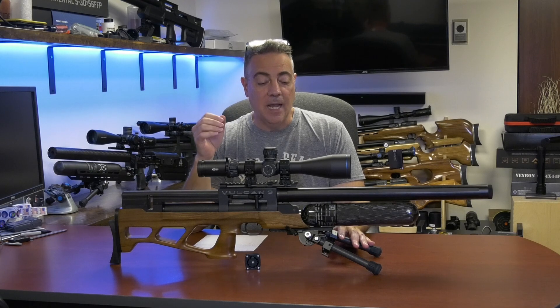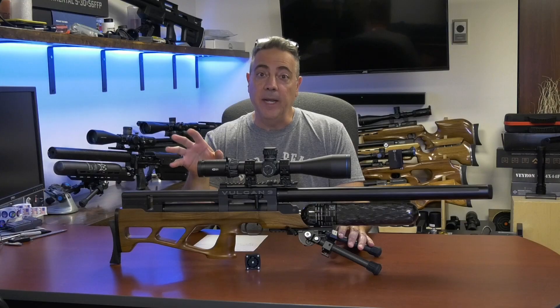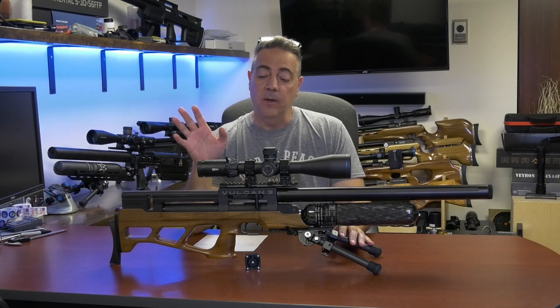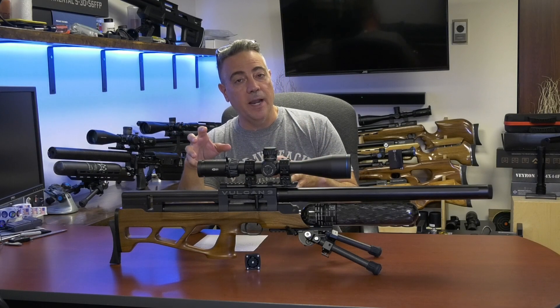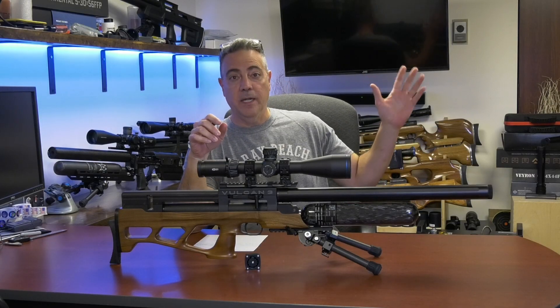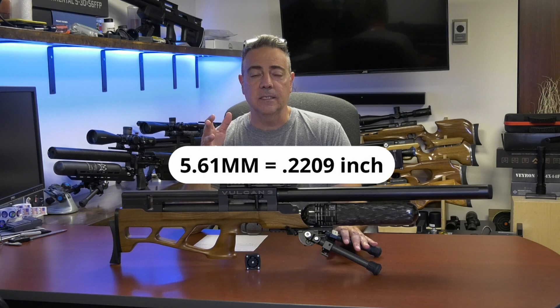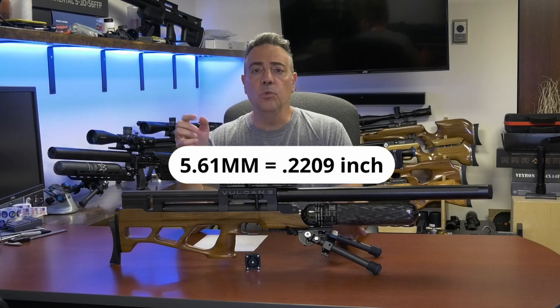In my experience, I have not had great success shooting slugs in polygonal barrels, but it can work well. In this gun, it did work well. We slugged this gun and came up with a groove diameter of .221. If you check out the Alpha Precision site, it shows a groove diameter of 4.61 millimeters, which in imperial terms is .221. Great.